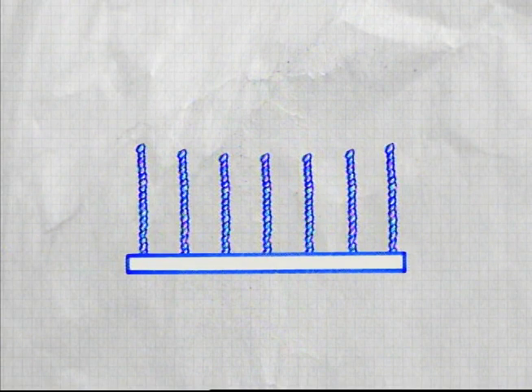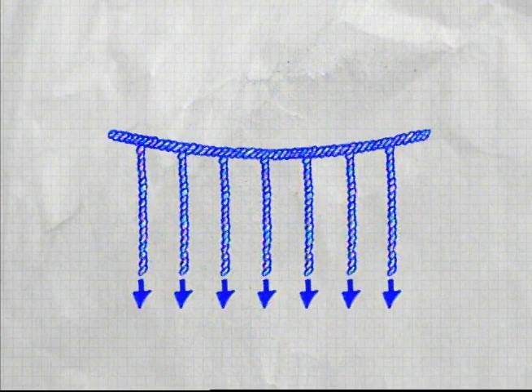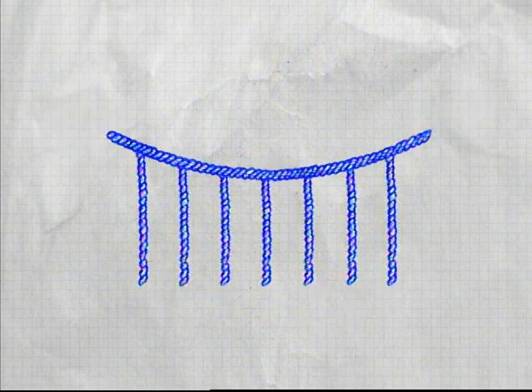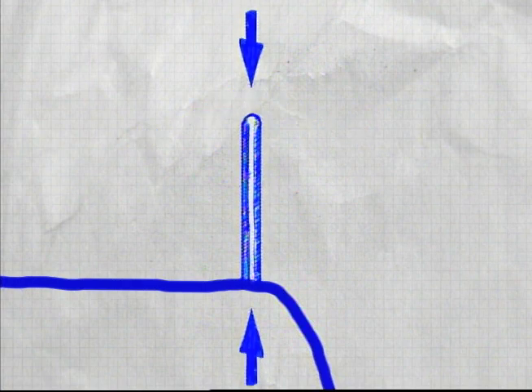The hanging deck of a suspension bridge pulls on the vertical ropes. These ropes then pull on the main cables, placing them in tension. While under tension, the main cables push down on the supporting towers, placing them in compression.